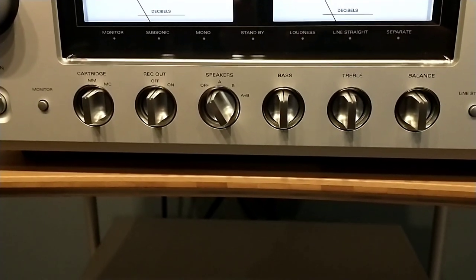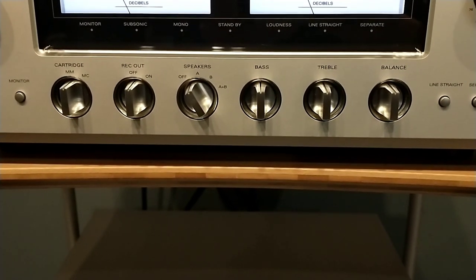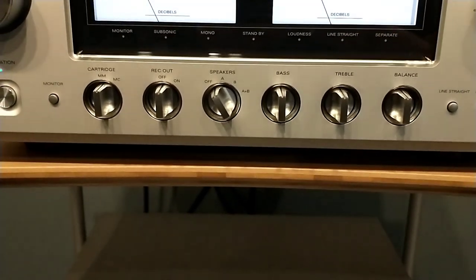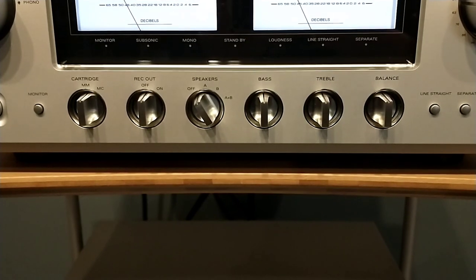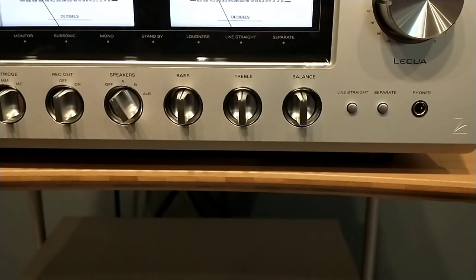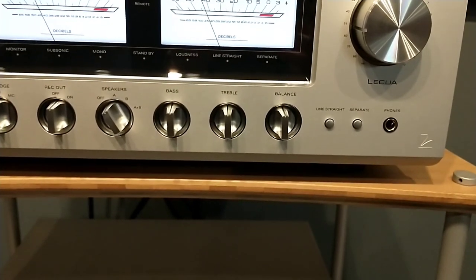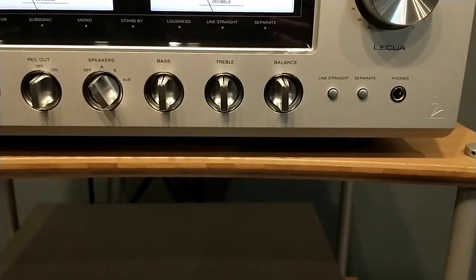Then we have a speaker switch. This is capable of running two pairs, A and B — there are two sets of binding posts in the rear. You can run A and B together, but we warn everybody to use a ton of caution when running two pairs of speakers, making sure your impedance is not super low. Right next to that are bass and treble controls. Luxman sticks to that old-school design of having tone controls, and this unit is no exception.